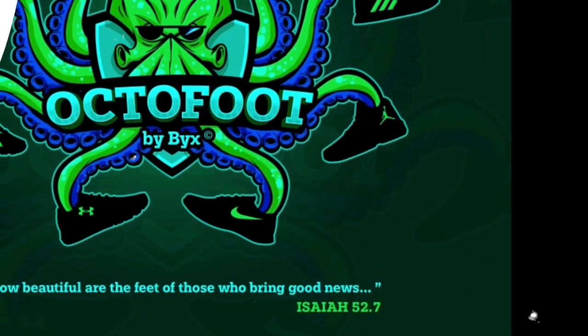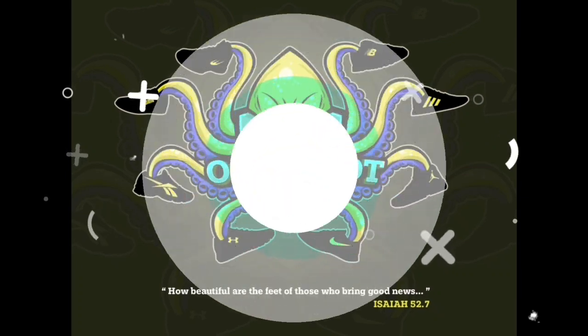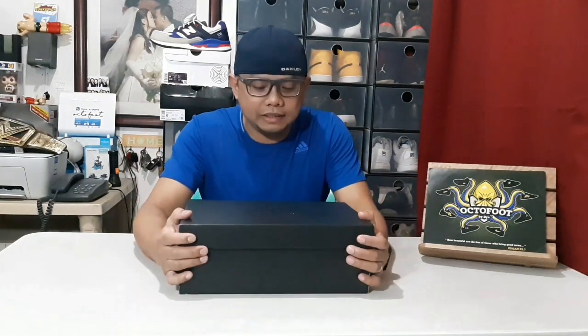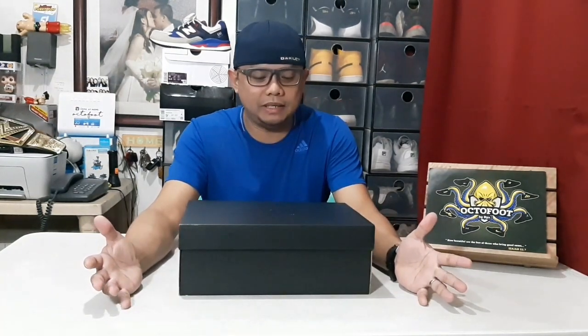Let's start the unboxing! As you can see, what we will be unboxing is a Jordan shoes — Jordan, talaga hindi basta-basta nawawala sa style.